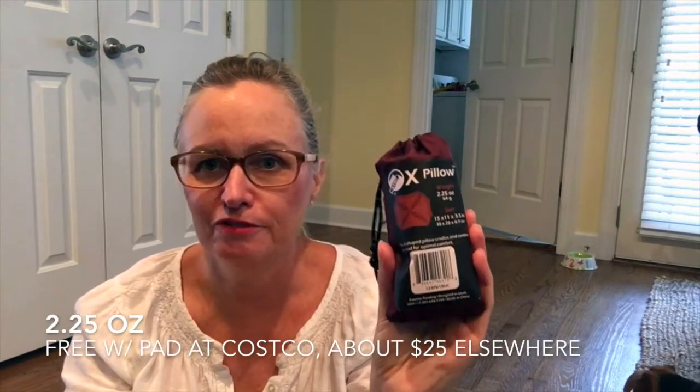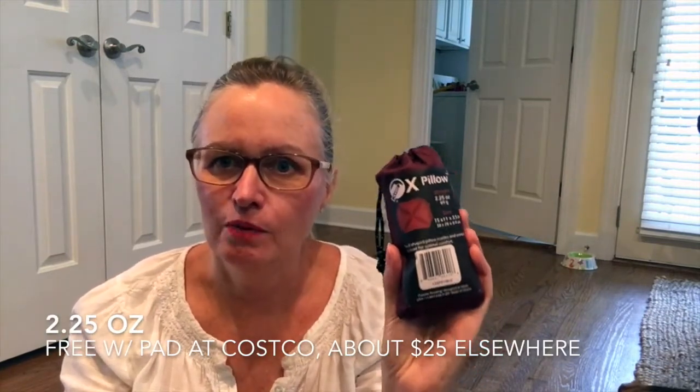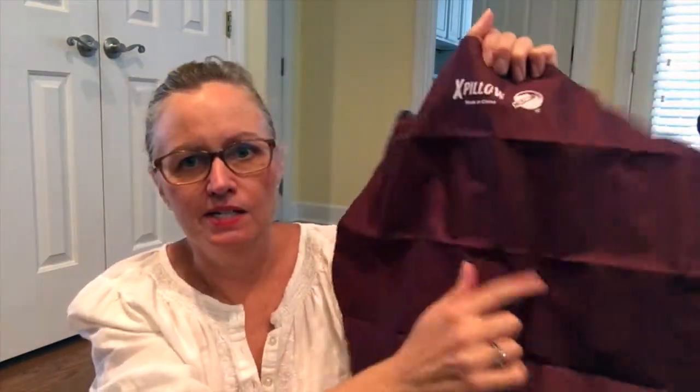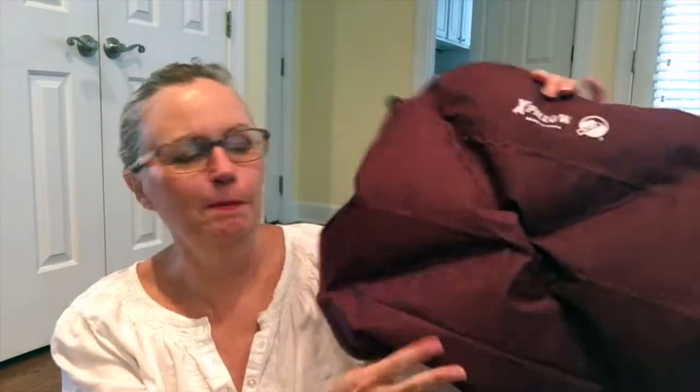Both sleeping pads came with a free camp pillow. The pillows are the same for each — they weigh 2.25 ounces, so they're pretty lightweight, and the dimensions are 15 by 11 by 3.5 inches, which is actually pretty thick for a pillow. When I used it, I discovered that I didn't like the texture on my face, so I definitely need either a stuff sack or some kind of pillowcase to put on it. When you blow it up, it's got a little crisscross in the middle that's designed to cradle your head in there.